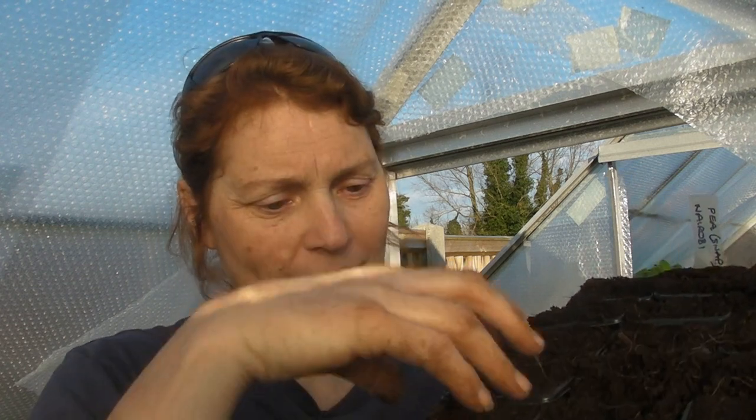Make sure you label them correctly so you know whether they're sugar snaps, mangetout, or whether you've got regular peas that need to swell up before harvesting. I'm going to give them a really good water. Make sure you use tap water to start with. Once they start to germinate and they're about an inch and a half to two inches tall, then you can use water from a water butt, but the initial watering whilst they're germinating needs to be straight from the tap.